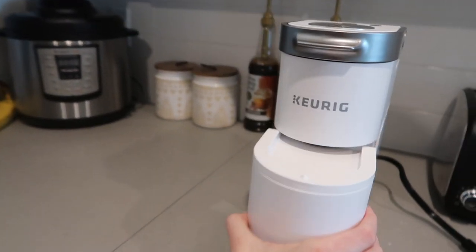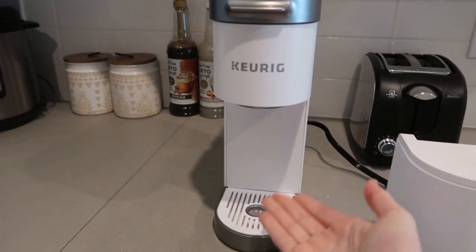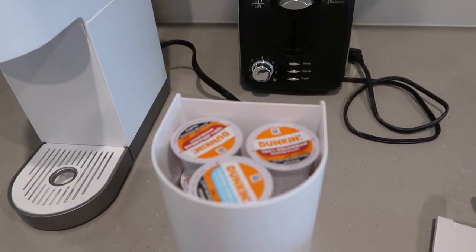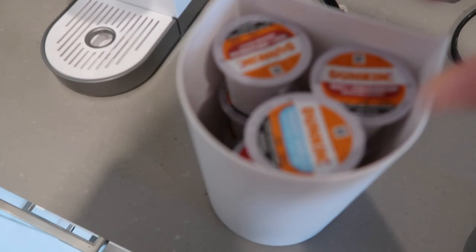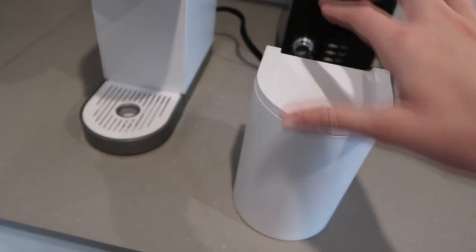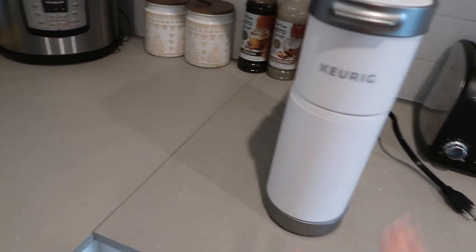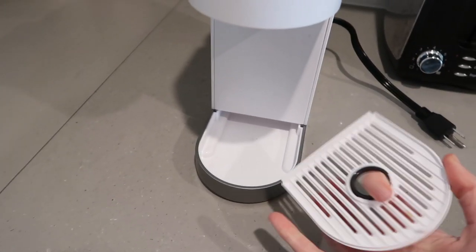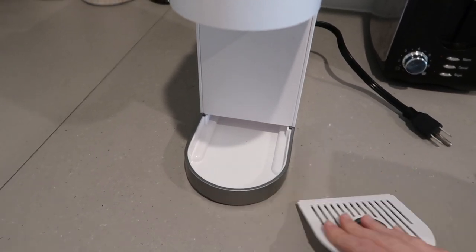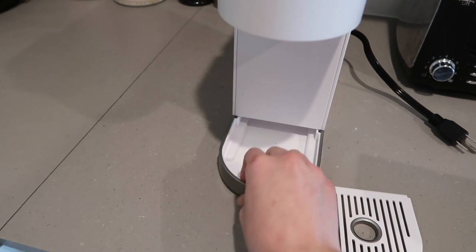Right here we have this little piece that comes out — this is where you'll put the cup and make the coffee. In here it holds a couple of K-pods; I like my Dunkin' Donuts and also have Tim Hortons in there. This holds nine pods. Every day when I'm done making my coffee I slip this right back in. You can take it off to wash it if coffee ever dirties it, and you can also remove and clean this tray as well.